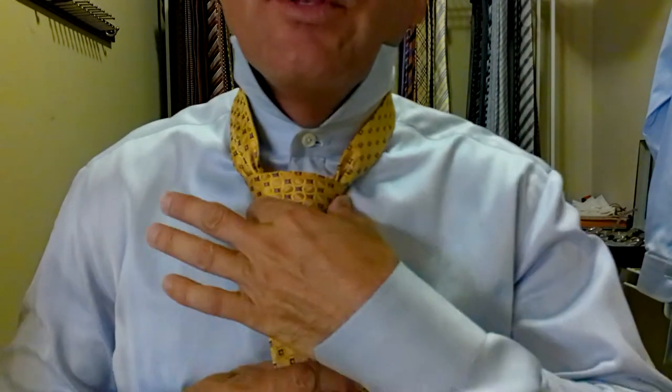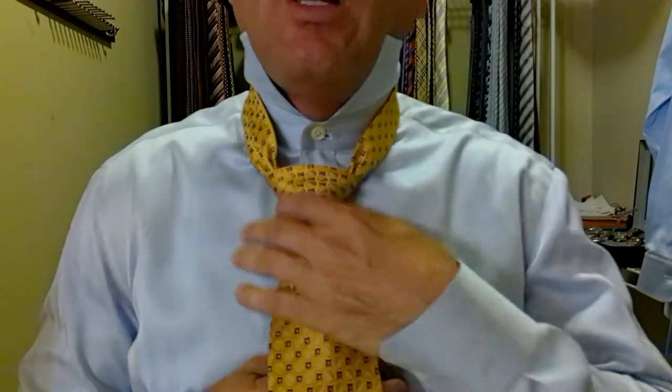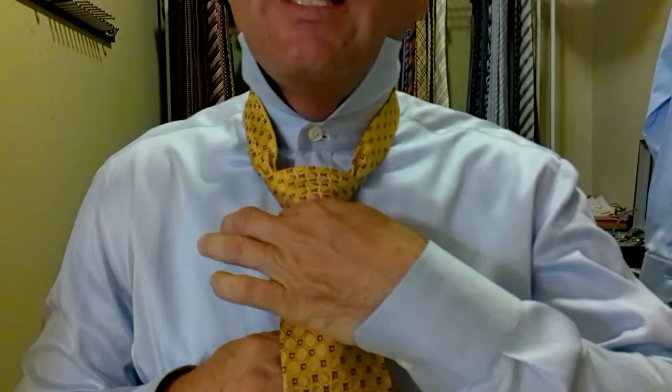Now we're going to tighten this knot and it's going to become a perfect triangle. We hold the knot and pull the long part of the tie. Perfect triangle, right? Now we're going to hold the knot and pull the short part of the tie — the back of the tie — to bring it up to our neck.